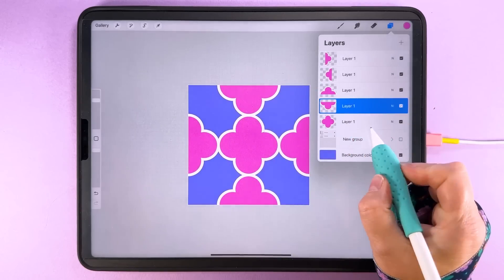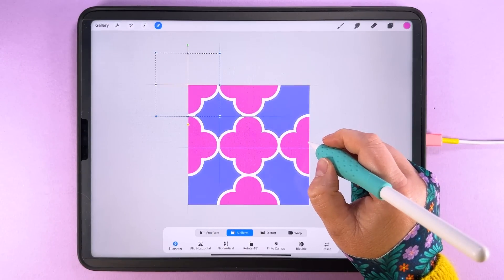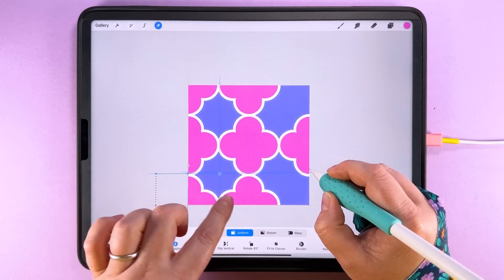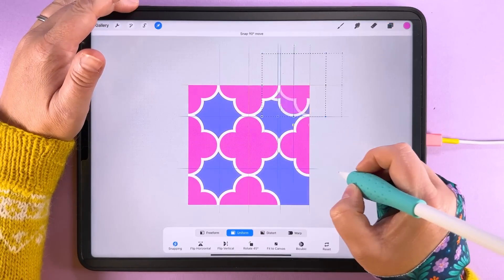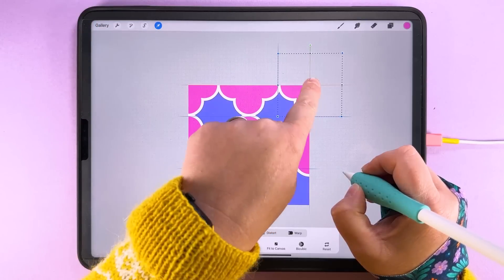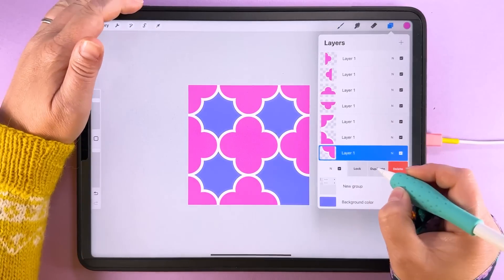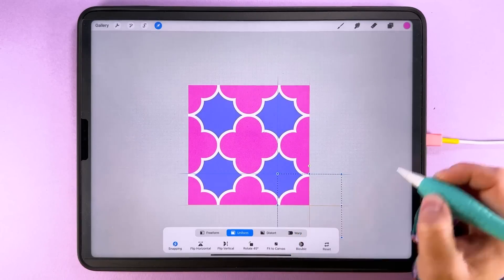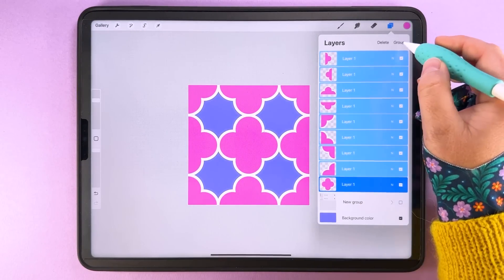Then repeat this into the corners as well: duplicate, tap transform, and snap into each corner. You'll see really nice shapes forming. Check for the orange lines — you don't want them meeting like this; you need them to meet like this. Place the last one in the corner down there. Then you can either flatten those or keep them in a group if you have enough layers. Our tile is now built out.